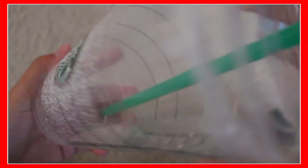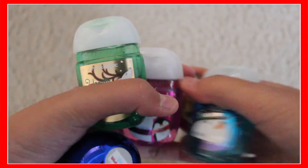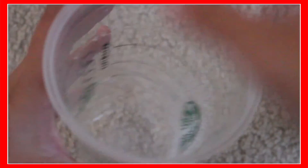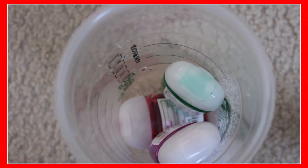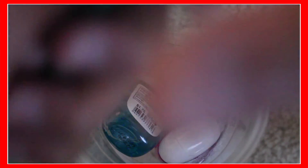Okay, so the next DIY, you will be needing a Starbucks cup, and then just grab some lip balms or anything. I'm just bringing some of my lip balms and pocket packs. You want to put them all in your Starbucks cup — I'm just using a venti that I got from Starbucks, which was just water. You want to put them all in, and yeah, this could be pretty cool.